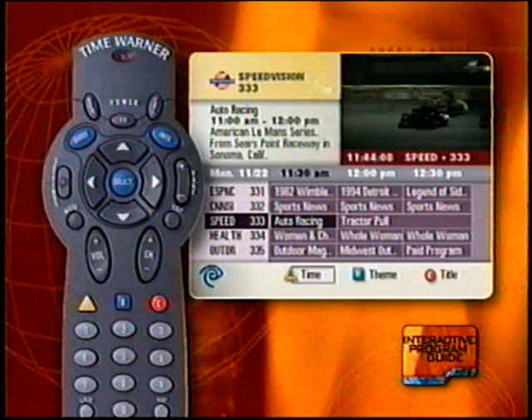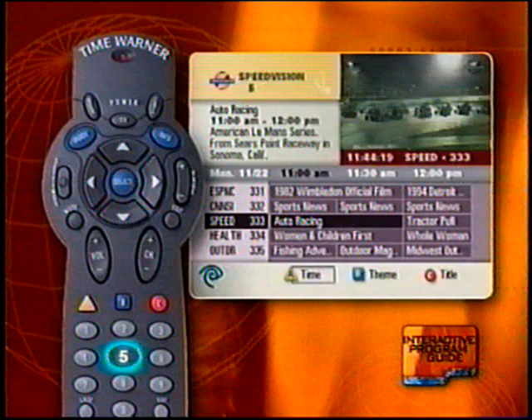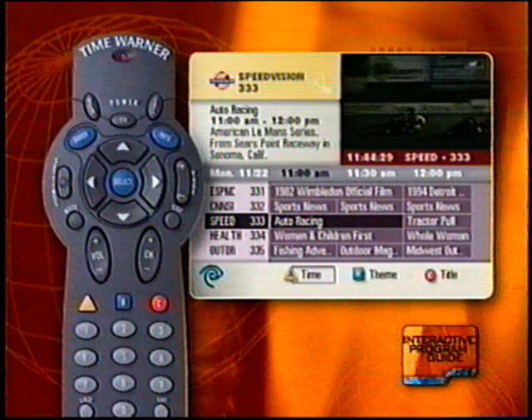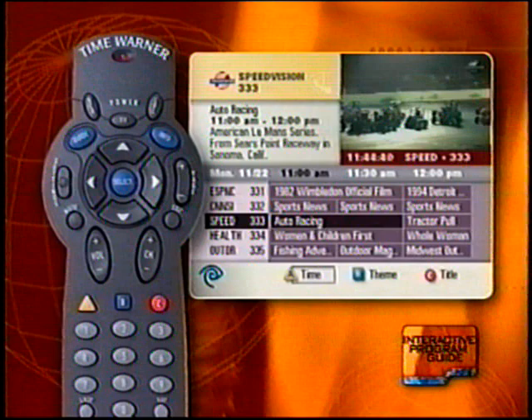Would you like more ways to search for programs? Your interactive program guide also allows you to search by theme and by title. In addition, you can search for future programming. For example, using your number pad, press 5 and then arrow right and the guide moves 5 days into the future. To get back, press 5 and arrow left and you're back to where you started. You can move up to 7 days in advance. Your interactive program guide is your navigator to a vast world of entertainment and information.